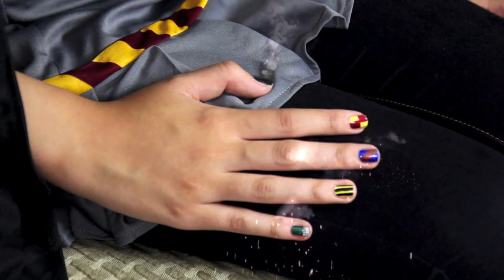Greetings class and welcome to Defense Against Mundane Nails. Today I'm going to be teaching you a new spell, Hogwardious House Colorist. For all of you non-witches and wizards out there, I'm going to be showing you the Muggle way to get this nail look. It's not as fast but it's just as effective, so let's go ahead and jump into everything.